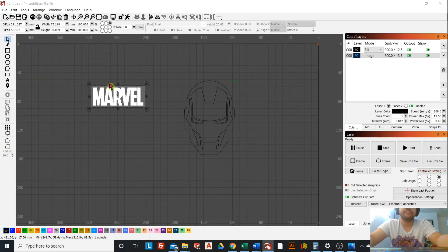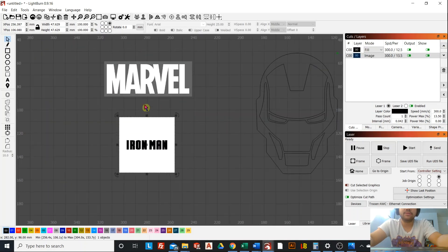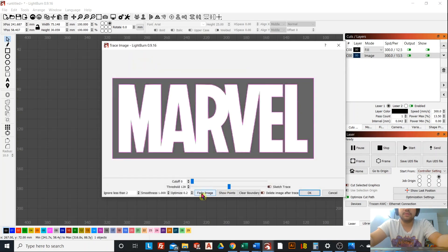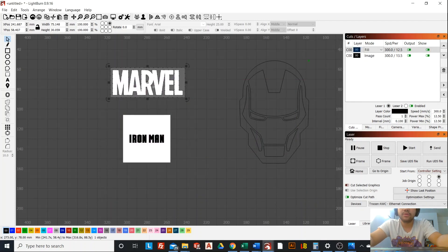After that we need to import the logos, so we're going to import the Marvel logo and also the Iron Man logo. We'll do it one at a time. We'll choose the Marvel logo, fade the image and adjust a little bit to your liking. That looks pretty good — press OK and drag it out under the original image.